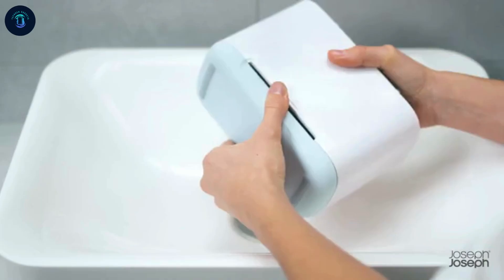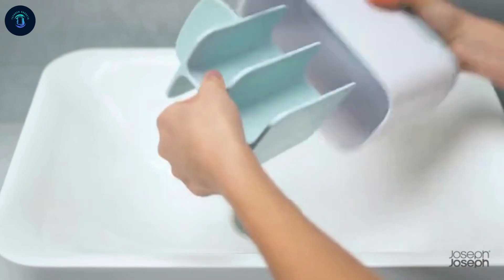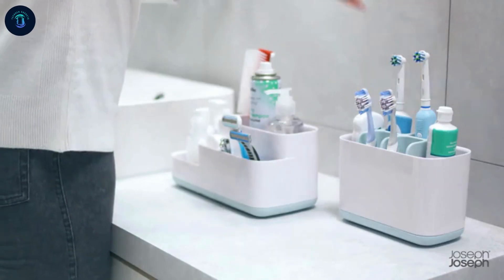The durable material ensures long-lasting use, while the minimalist design complements any bathroom decor. Whether you need to store shampoo, soap, or razors, this organizer provides easy access and a clutter-free space.